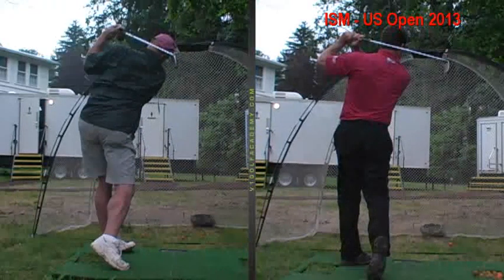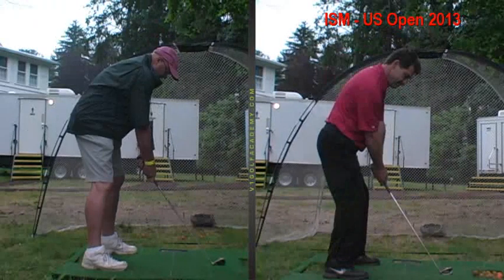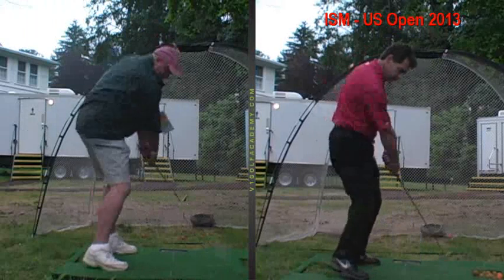It's just going to take some practice, some tempo and adjustment on your part, but you've got a position to work on, okay?